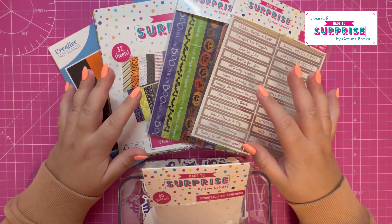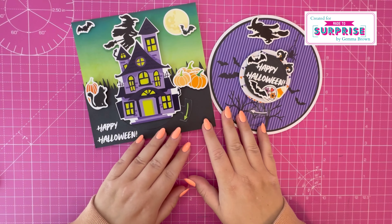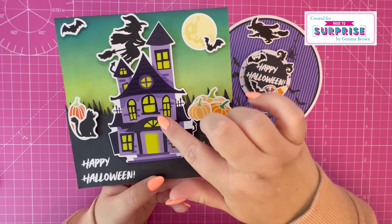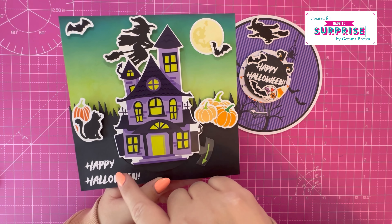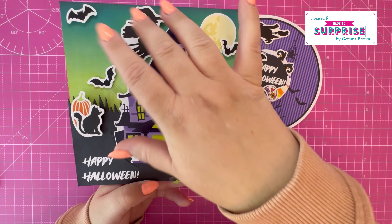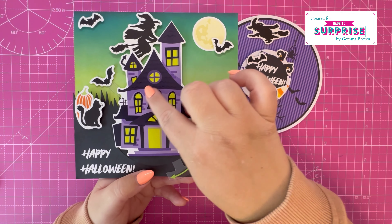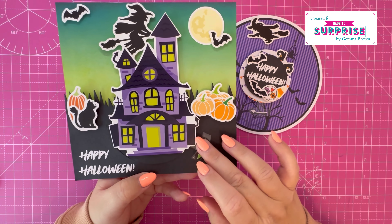So that's all the elements from the Made to Surprise Spooktacular collection. Now I'll show you the samples I've made. First are the turn reveal cards — this is a seven by seven top folding card. I've used the easy edges to create the grass border, ink blended the background, added all the ephemera pieces, and then used the sentiment stamp and heat embossed 'Happy Halloween.' You just turn it and the bat pops up in the corner. I really like this large ephemera piece — the house — my ink blended background idea came from this, with the green in the windows.